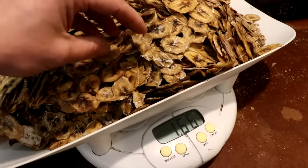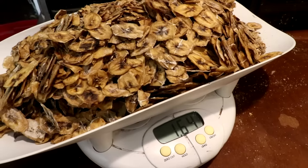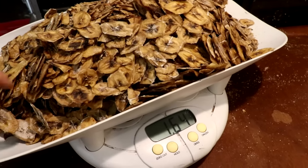The six and a half kilos of banana has been converted to just over one and a half. That weight does include about 100 grams of cornstarch.